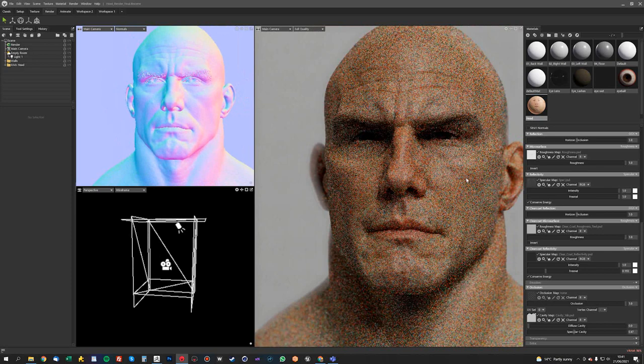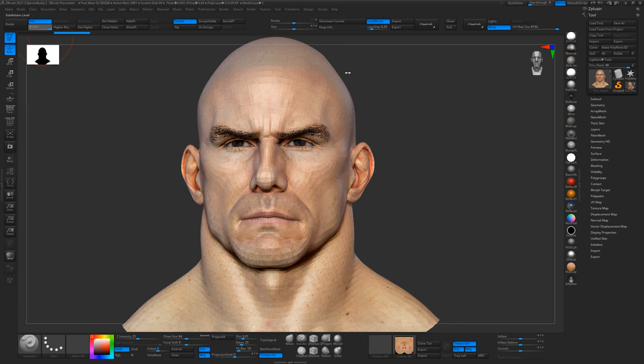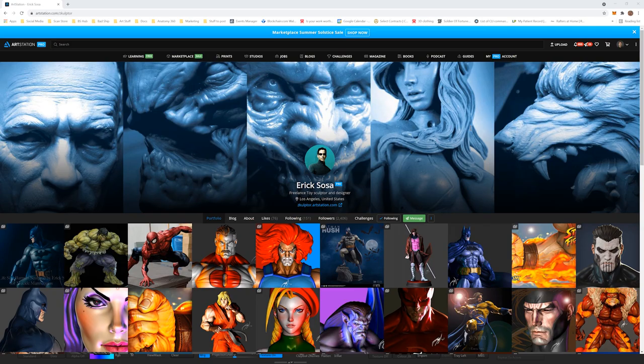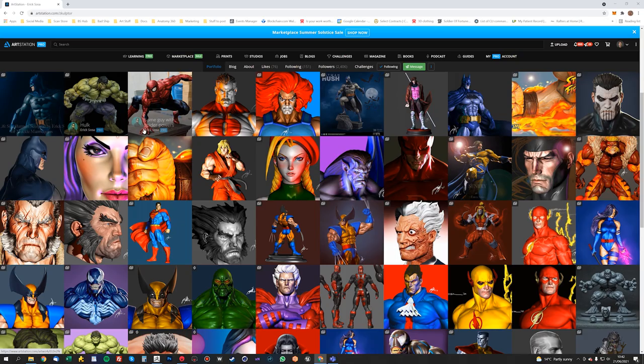For this tutorial I'm going to be using another one of my friend Eric Sosa's awesome head sculpts. I'm using this sort of crazy, overdriven dude's head here. If you want to check out any of Eric's work, you can go and have a look at his ArtStation. He does some awesome stuff — loads of sculpts for collectible toys, miniatures and comic book artwork.